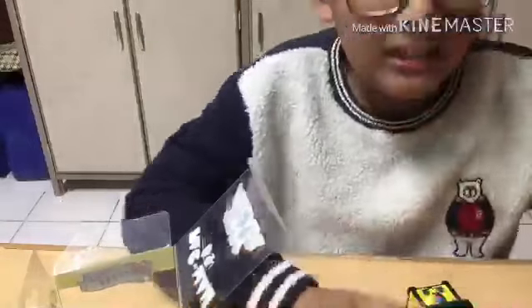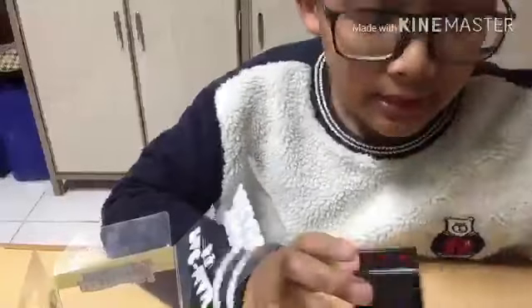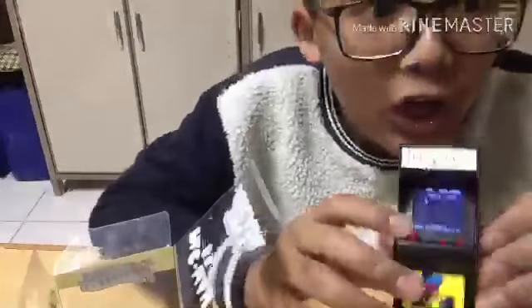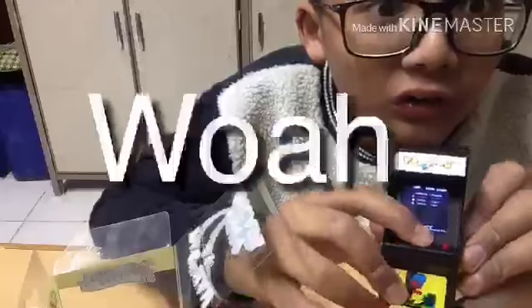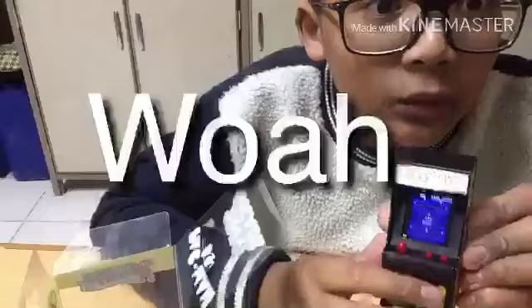Okay, let's check it out. I'm going to turn it on. Whoa! Let's just push this button. Whoa!